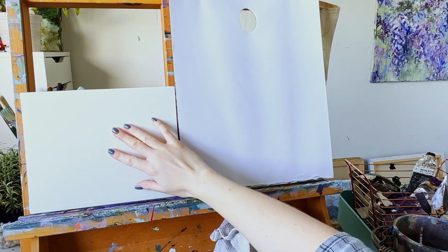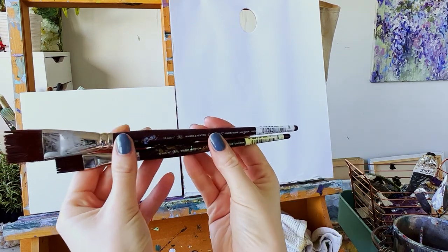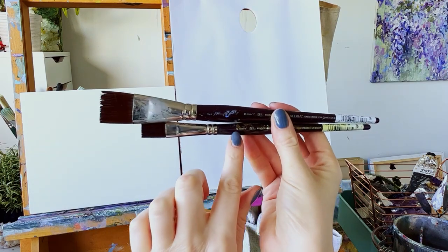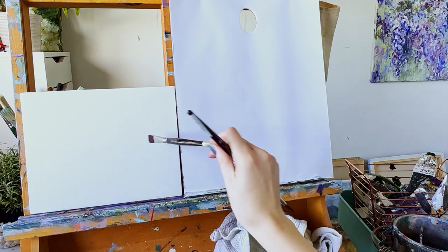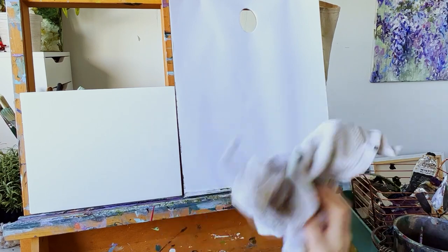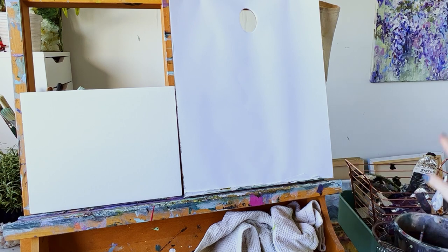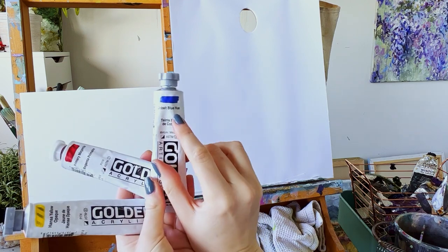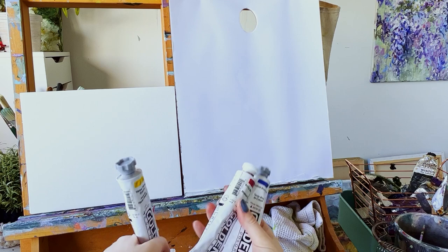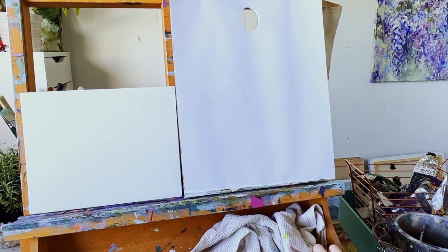I've got my canvas board and some palette paper. The two brushes I'll be using are by Windsor and Newton Galleria range — these are called one stroke brushes, a 12 millimeter and a 25 millimeter. They're flat, which is really nice for soft blending and adding details. I've also got an old rag, a container of water, and the colors I'll be using: yellow, magenta, and blue — specifically Hansa yellow, primary magenta, and cobalt blue. Any yellow, pink, and blue will be absolutely fine.